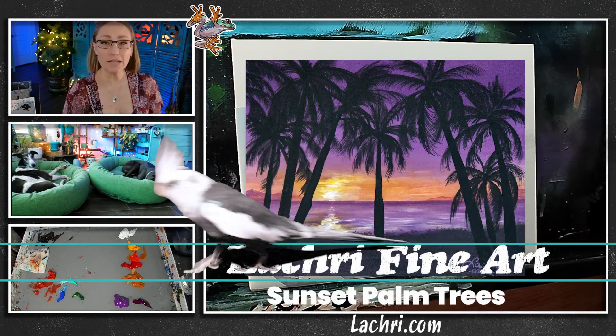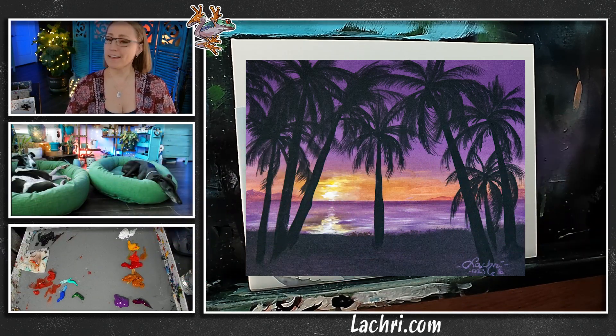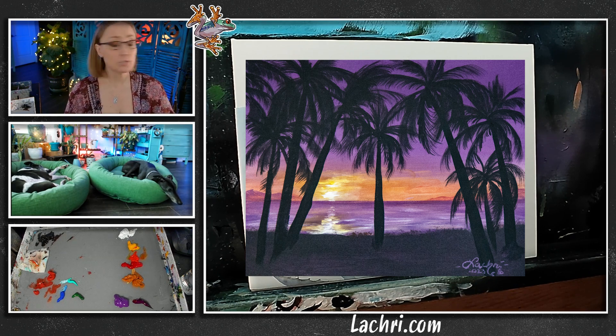Tonight I'm going to be working in acrylics. I'm going to be painting a nice summer sunset and some palm trees in acrylics. This is going to be super easy, so if you are new to acrylics, it's definitely going to be fun for you.